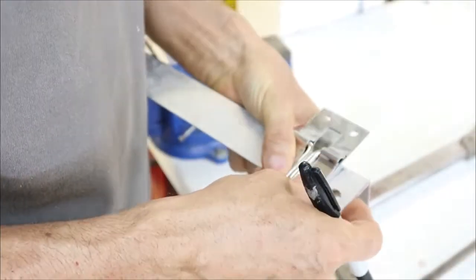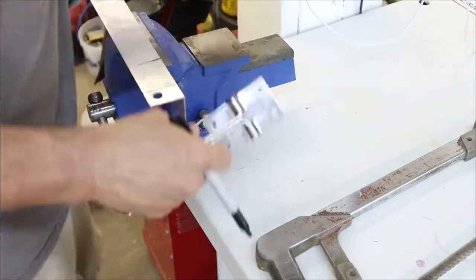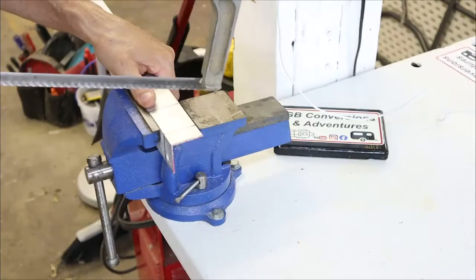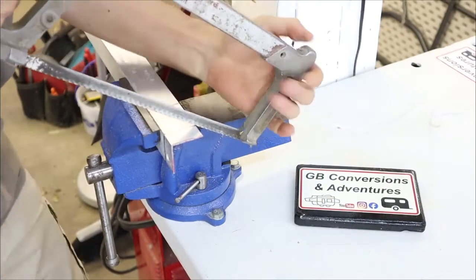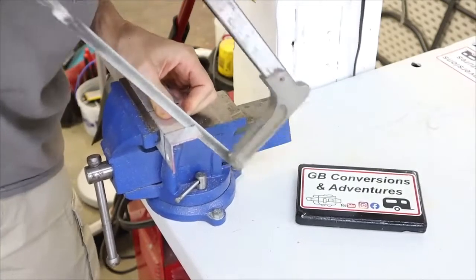My first step was to make the aluminum plate that I was going to screw to the frame. I didn't have aluminum that was wide enough or big enough to make this, but I had some aluminum angle and I thought that if I cut it and flattened it out it would be large enough to make the plate that I need. So I marked the width of the aluminum plate and cut it out using a hacksaw and a bench vise.